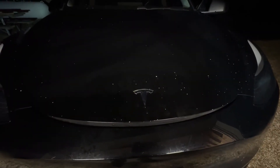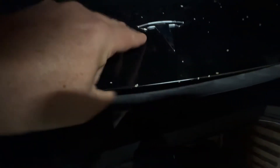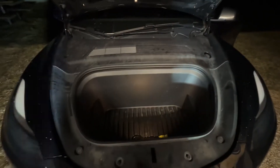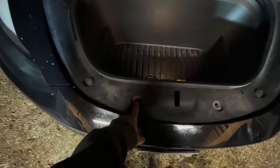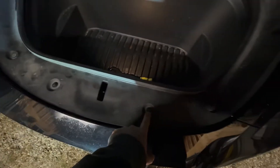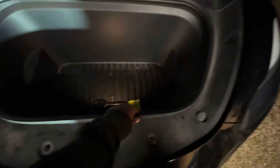So you've got this Tesla Model 3 or Model Y and the frunk won't close all the way. Here's how we're going to fix it. First thing you're going to do is remove this entire thing — it's only a few bolts. There's a 10mm bolt right here, a 10mm bolt right here, and two 10mm bolts right there. Then you're going to pull up on this seal and take it all the way out.